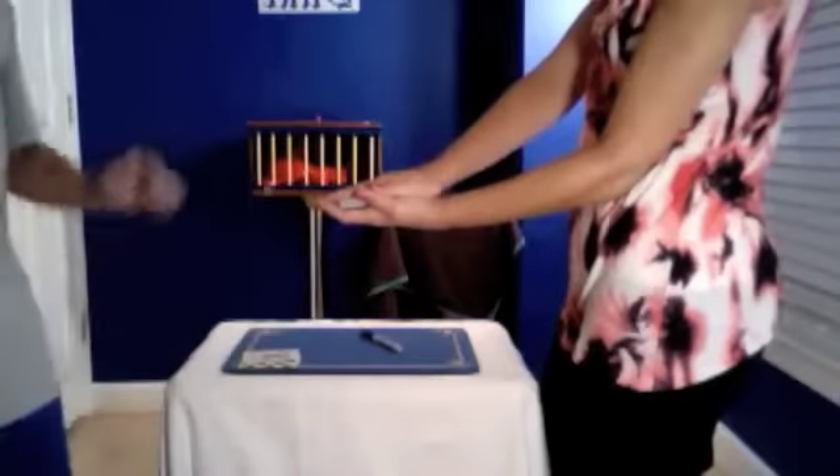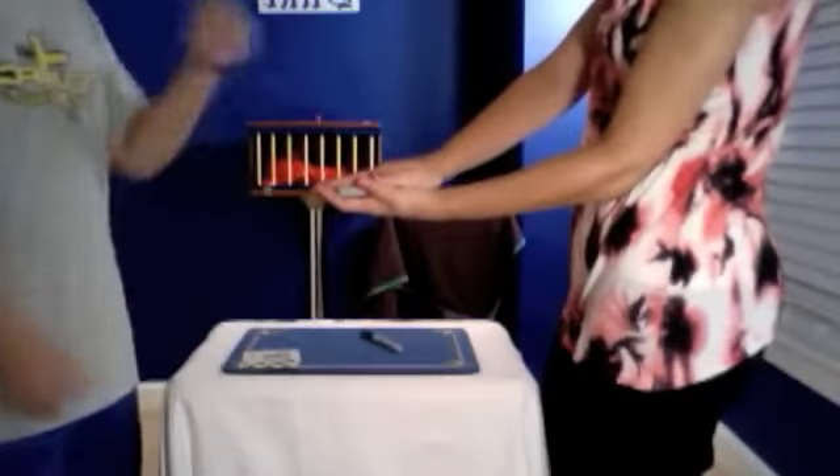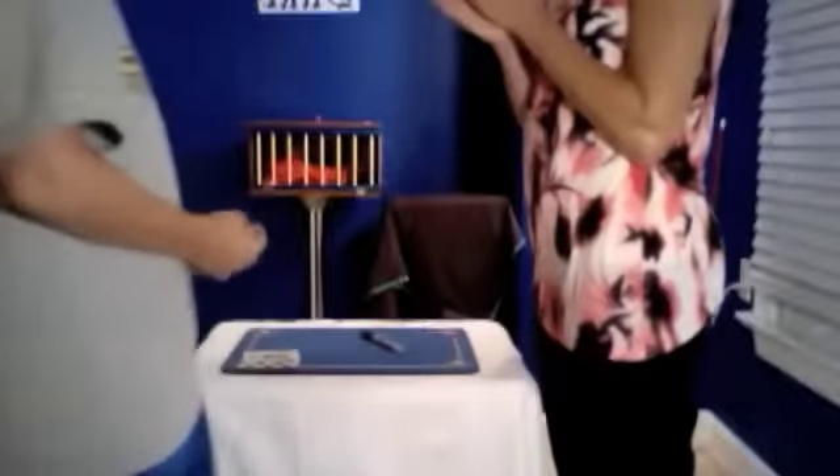Now do you think I can make the deck vanish from in between your hands? Open up your hands — there it is. The Omnideck. Thanks for helping out, you can go do whatever moms do.